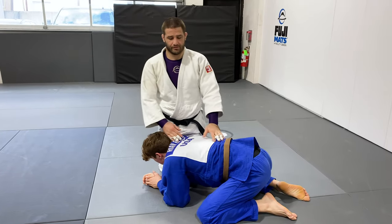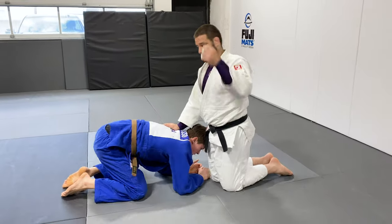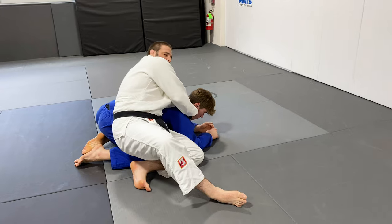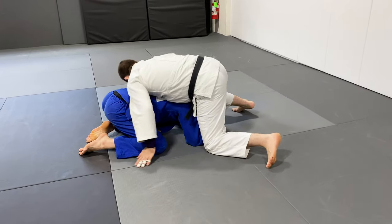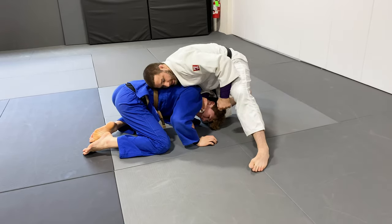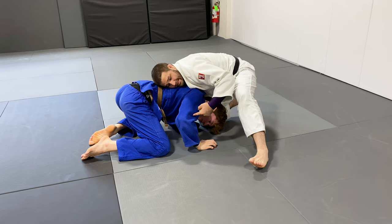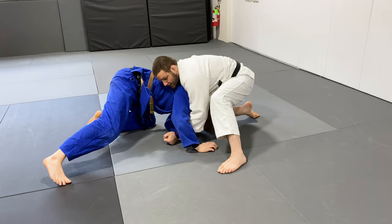Let's turn this way a little bit. So I'm here, I've got underneath, I'm gonna come around, step over, and step up here. You can see that I'm underneath his chin. As I'm pulling, you can see he's starting to defend the choke by loosening it up.